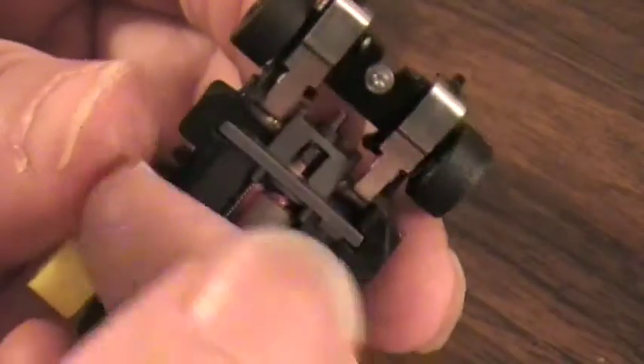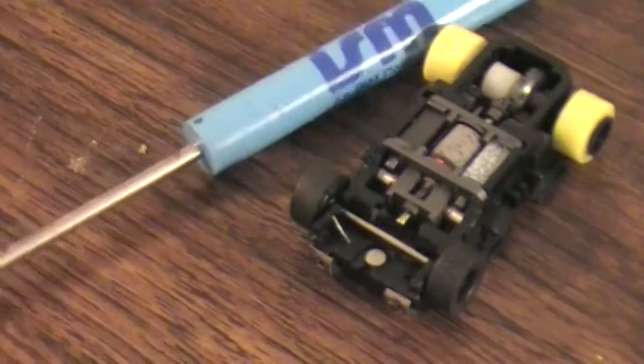That one did work — I was able to take the shoe around and grab the spring and just pop it on. That's there and that's ready to go. Body on and you're off and running to the races.